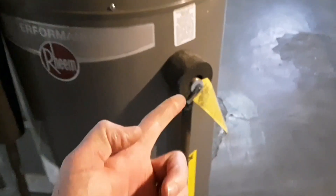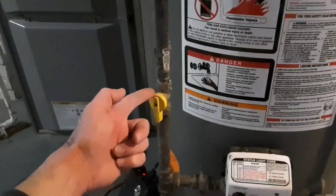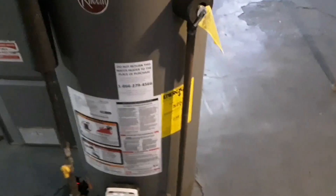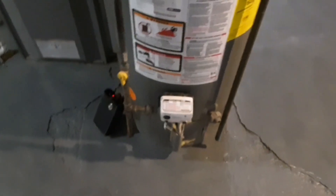The cold water supply is shut off and the flue pipe exhaust looks good going into the chimney. The pressure relief valve will release improper pressure if the tank overheats, with the drop pipe running down to the floor. There's a gas shut-off valve within six feet of the unit. The only thing I don't see that I'd recommend is a drain pan, in case it releases at the bottom of the water heater.